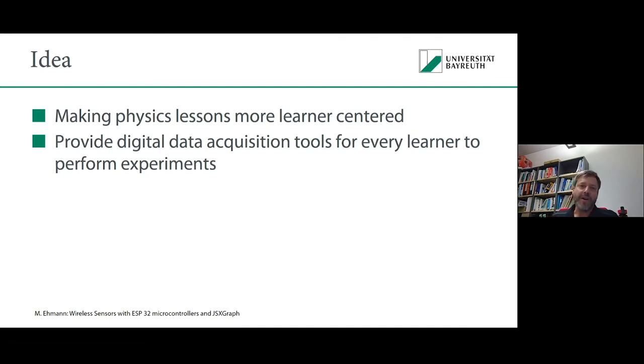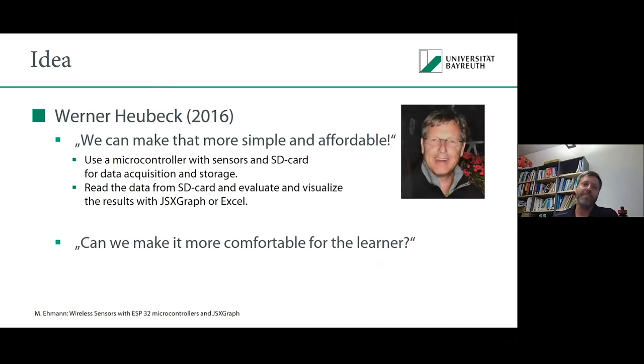Some years ago, a colleague and friend of mine, Werner Heubeck, had the idea we should make that more simple and affordable. He was the father of this project. Unfortunately, he passed away earlier this year. But without him, this project would not exist, and I want to keep this project running and improve it in his memory. He had the idea to use a microcontroller with sensors and an SD card for data acquisition and storage, then read the data and evaluate or visualize the results with JSXGraph or Excel.